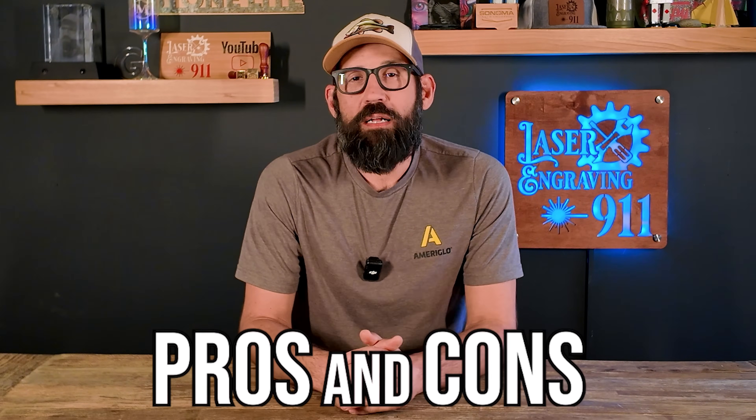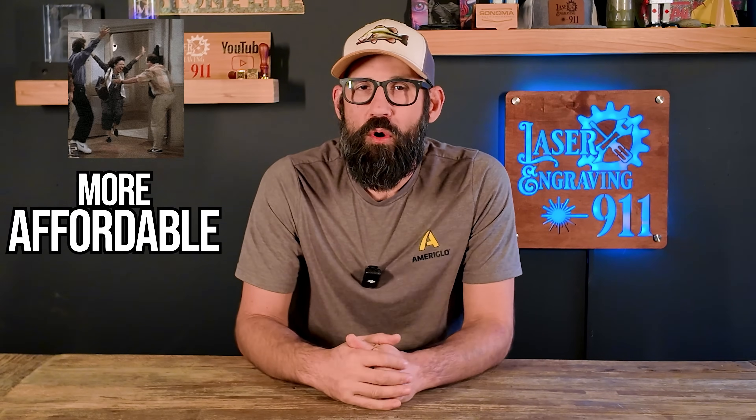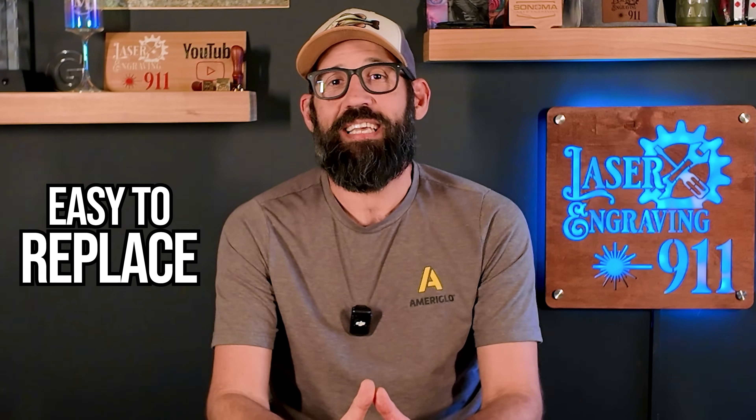Now let's talk about the pros and cons of the CO2 laser glass tube. Number one pro: they're way more affordable than RF tubes — much lower upfront cost and great for any entry-level machine. Number two pro: you get high power for the price, so you get a lot more power per dollar spent. Number three pro: they are much easier to replace if things go south — you can just buy a brand new laser tube, put it in, and you're back up and running for a very affordable cost.